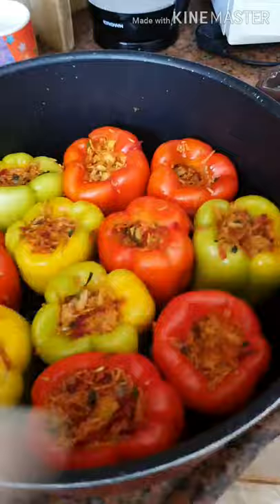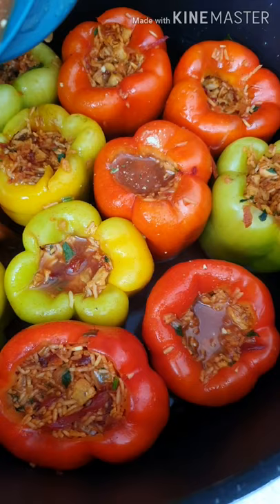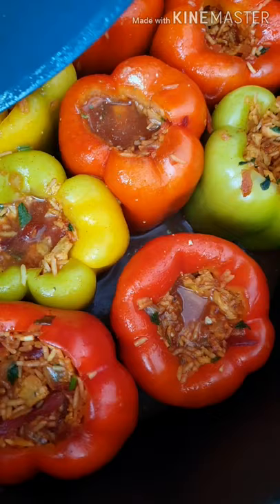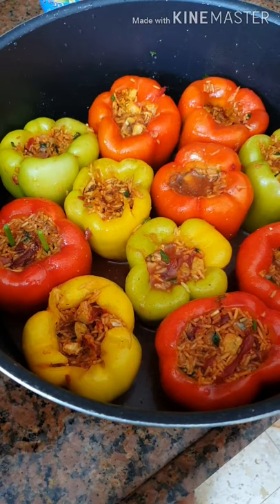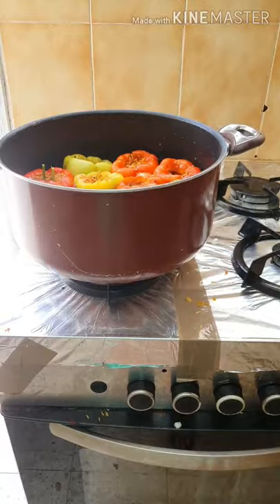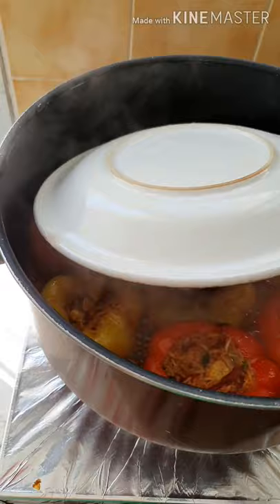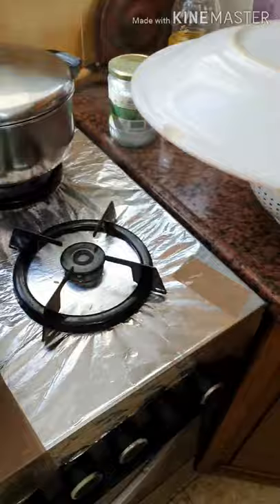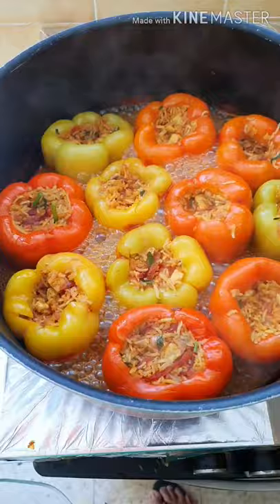Tapos lagyan na natin yung sa bawah niya. Lagay-lagay niya sa bawah. After niya, kulo na siya — pakukuloan na natin. Lagyan natin sa gas. After 20 minutes, okay na siya. Kumukulo na siya, ang ganda-ganda ng kulay. Wala pa siyang 20 minutes — 15 minutes pa lang. After 5 minutes, ilalagay ko pa siya sa tanul.